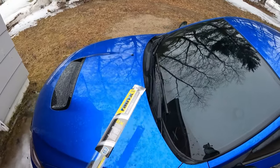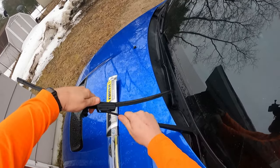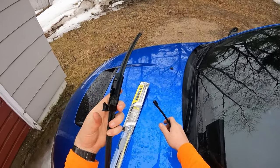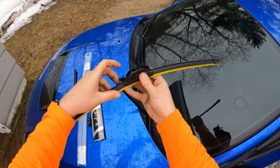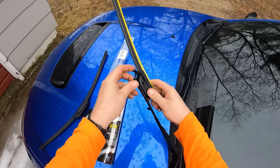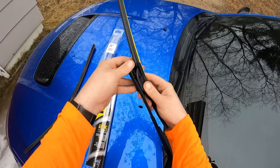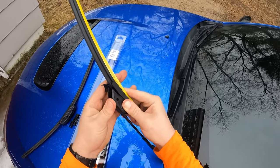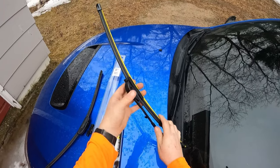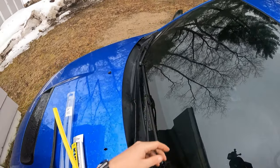Finally, on to the driver's side. Pop that, then we will push down on the wiper and release. Once again, clicking up on that — this piece is already good to go. There we go — that little click. Pull that protective cover off and we're good.